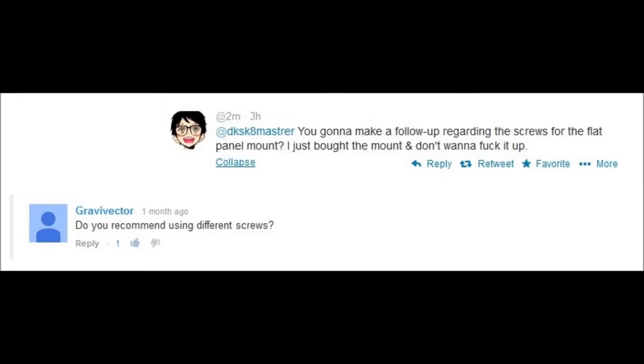Once again, I really appreciate your guys' comments. They inspire me to keep making videos, so keep it up. Keep sending me videos, keep sending me likes, and I'll keep putting stuff out there. Don't forget to like my Facebook page, follow me on Twitter and Twitch, and can't wait to see you guys on the next episode of Chanley Style.